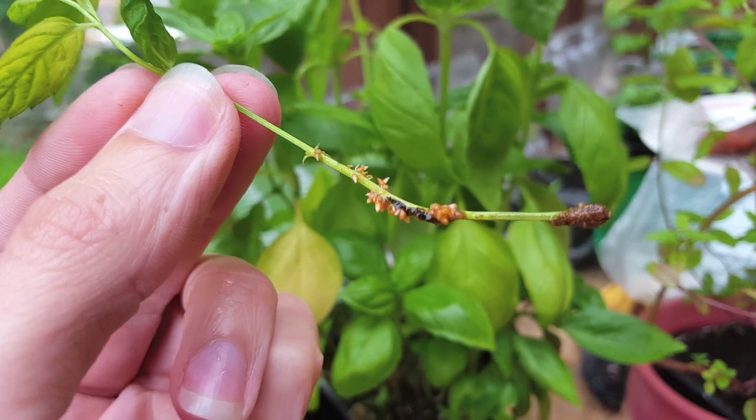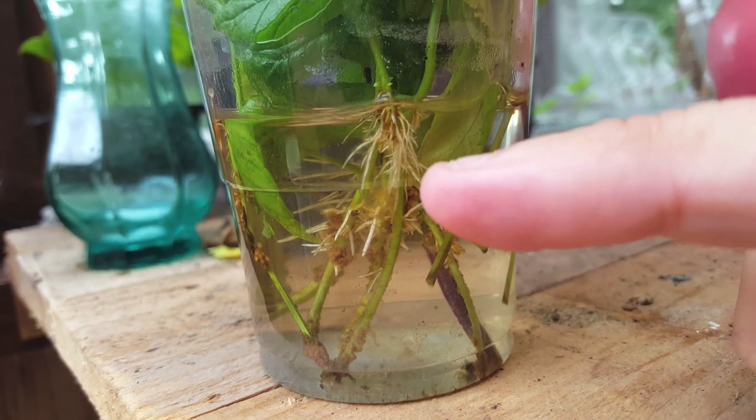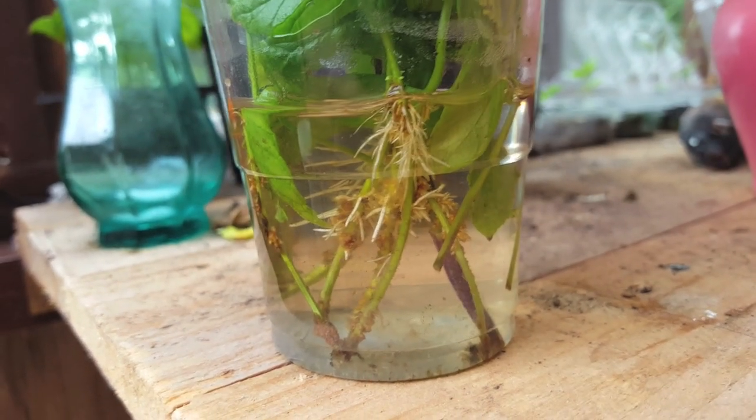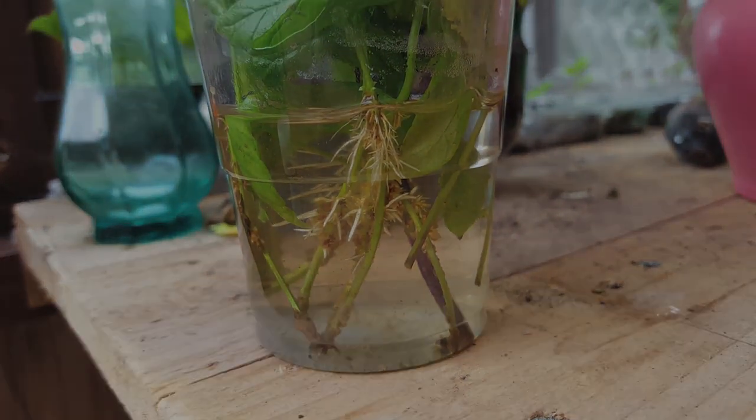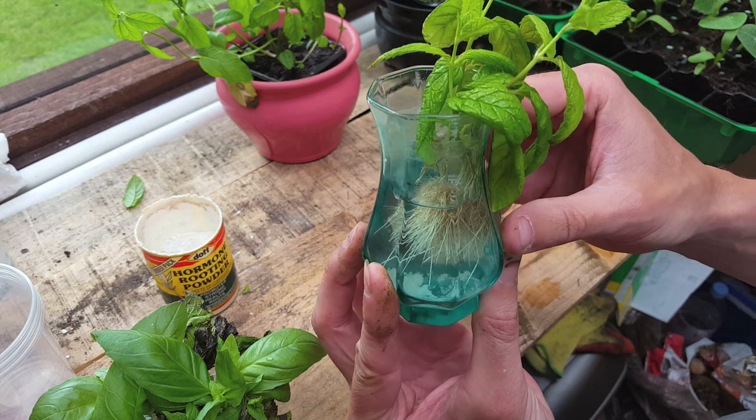Between seven and ten days you should start seeing a small amount of root system starting to emerge. Two weeks in, you should start seeing a really nice root system developing. Around the three week mark, you should be able to see something similar to this.